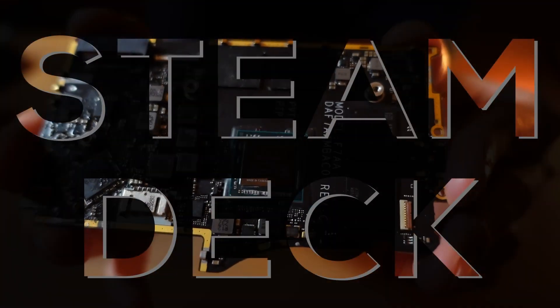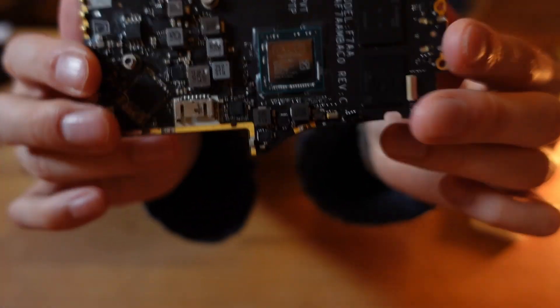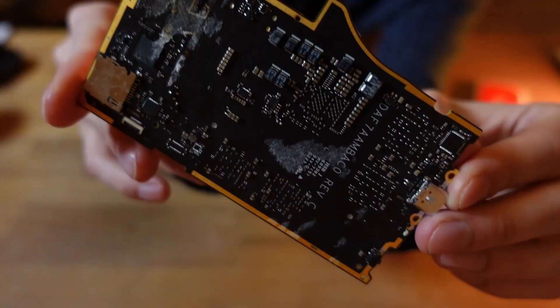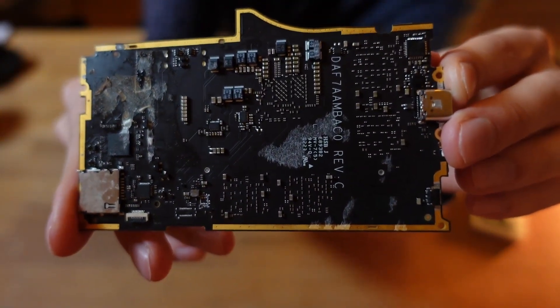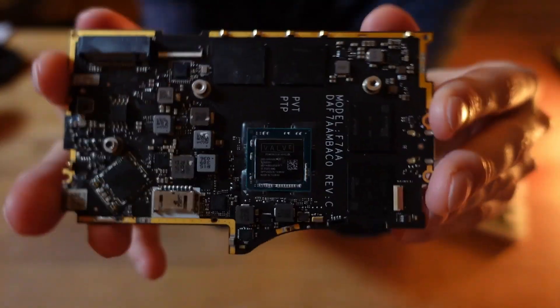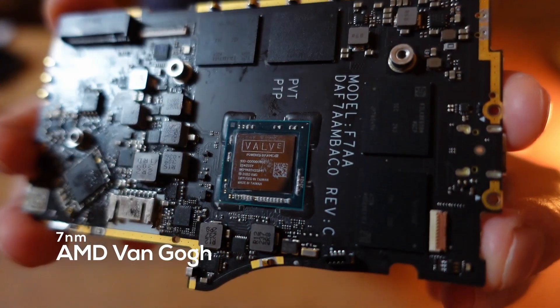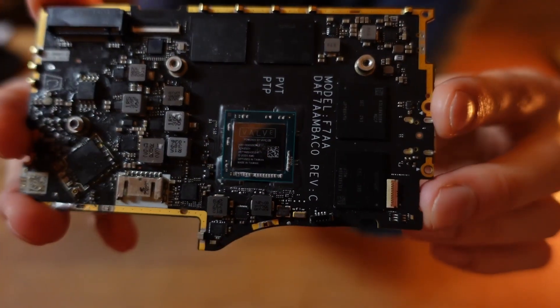This is the motherboard of a Steam Deck, the electronic heart of Valve's handheld gaming console. It contains all the essential parts, such as M.2 and SD card slots, Wi-Fi, unified memory, and above all, the APU. This specific board is from a first-generation LCD Steam Deck, which means we are looking at the 700-nanometer version of AMD's custom Van Gogh APU. But we are not here to discuss the motherboard and its components — there are already plenty of teardown videos out there.